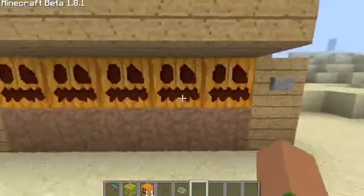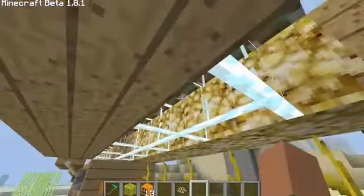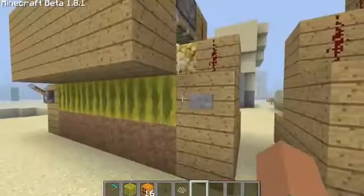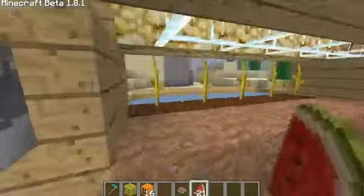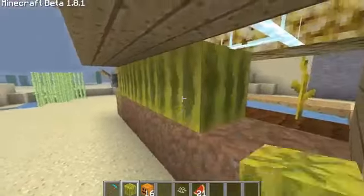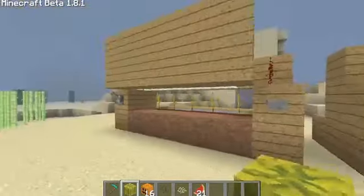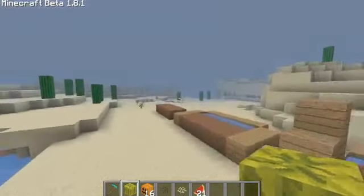So yeah, when these grow, all you have to do is hit the button and those pistons come down and pop the pumpkins off the dirt. And the same goes for the melons — it turns them into slices. This is a fast and effective way other than having to punch every single melon if you have a huge farm that just takes too long. So yeah, this is a really efficient way of farming melons and pumpkins.